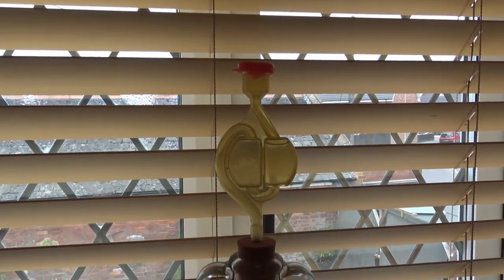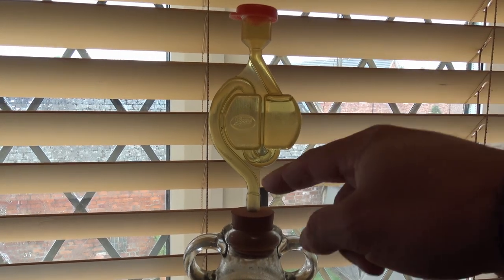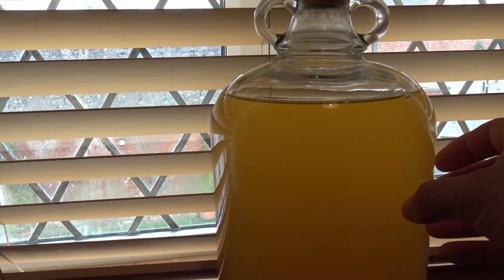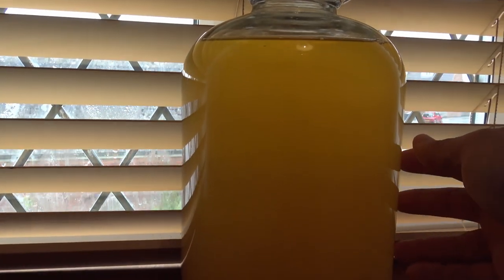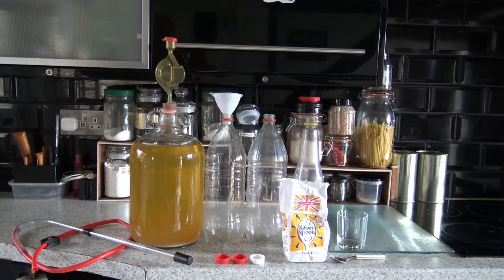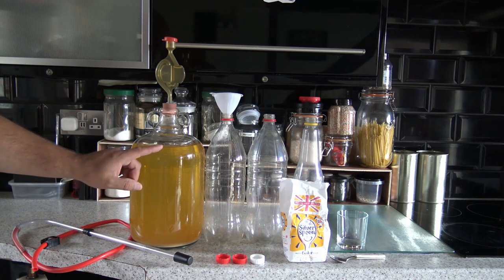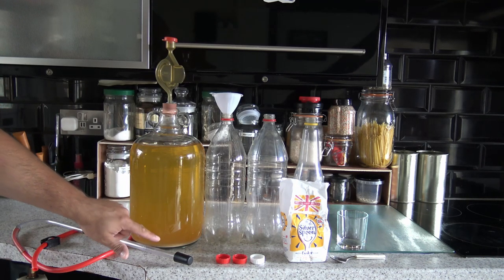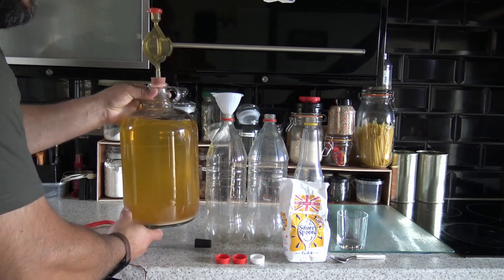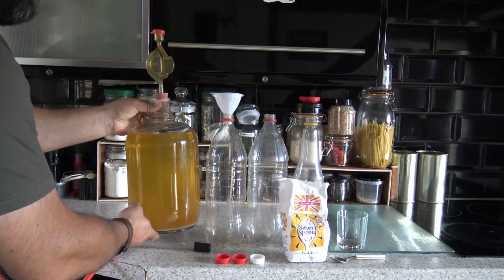Here we are back with the cider about a week down the road. An interesting thing has happened — it's stopped bubbling. There's still water in there, the CO2 just isn't flowing anymore. It still looks a little bit like misty orange juice but it's starting to clear up a little bit. It's about 20 degrees in here, and the rough cider is just starting to clear — you can see it's just a little bit clear at the top, still slightly hazy at the bottom.